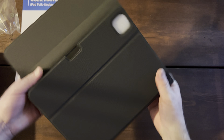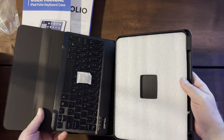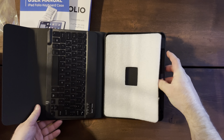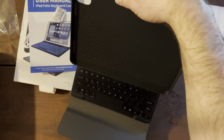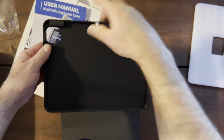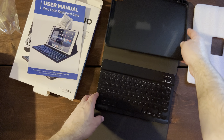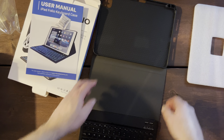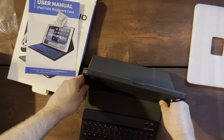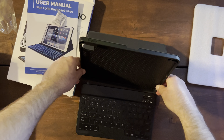Let's open this up — that's for the camera cutout, that'll fit the 11-inch iPad because it's got the bigger opening. And I'm seeing what people are saying — it is a magnetic keyboard and it comes off, and then you put it like that in order to set it up.